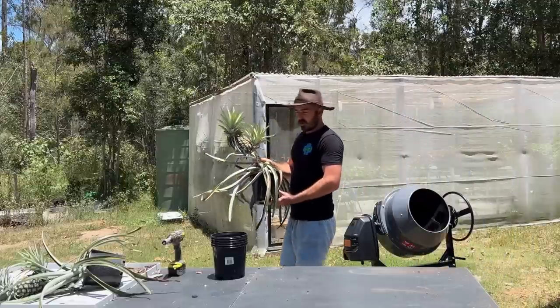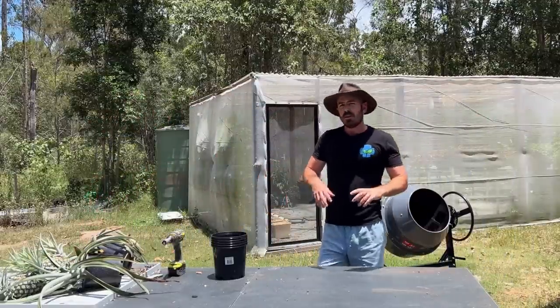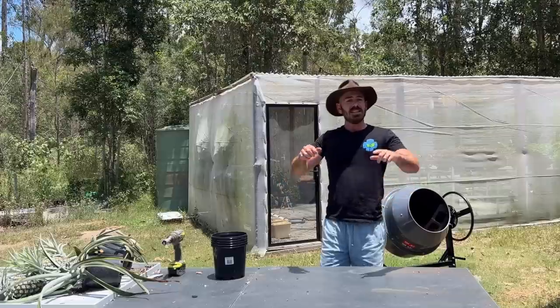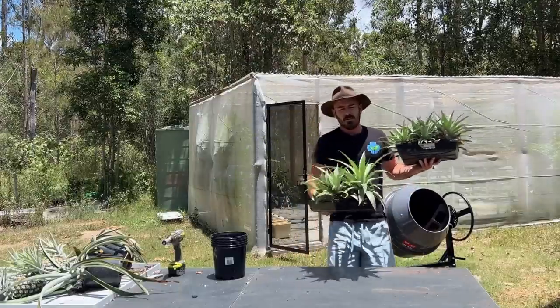I'll be cutting these pineapples off and eating them, and I'll also be replanting the pups into the propagation trays that we set up last time.